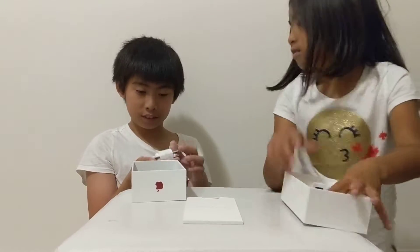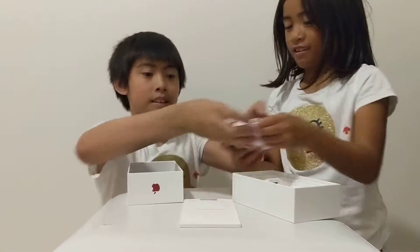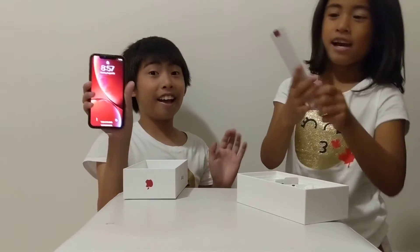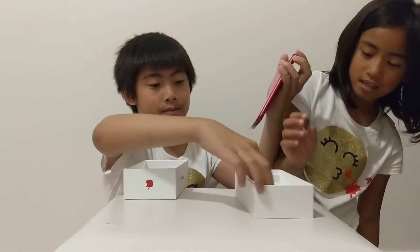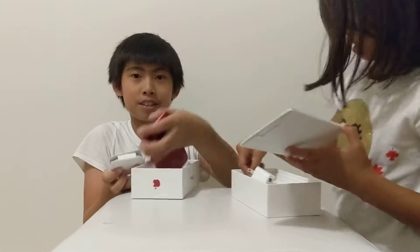I don't know what these are called. AirPods? No, headphones. Yeah, there's a wire in it. So yeah, this is the review for Mom's new iPhone XR. Let's put it back nicely — we're going to open it anyway, so let's just leave it here.